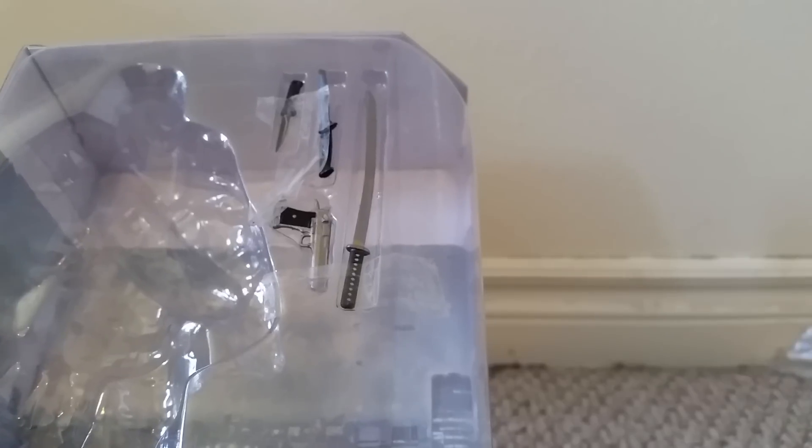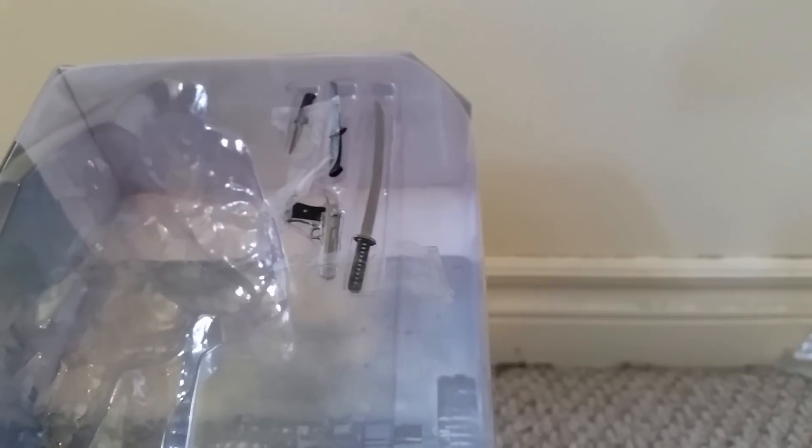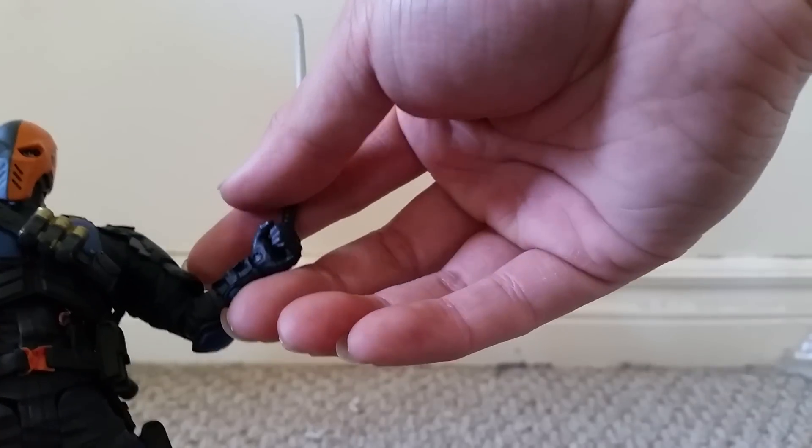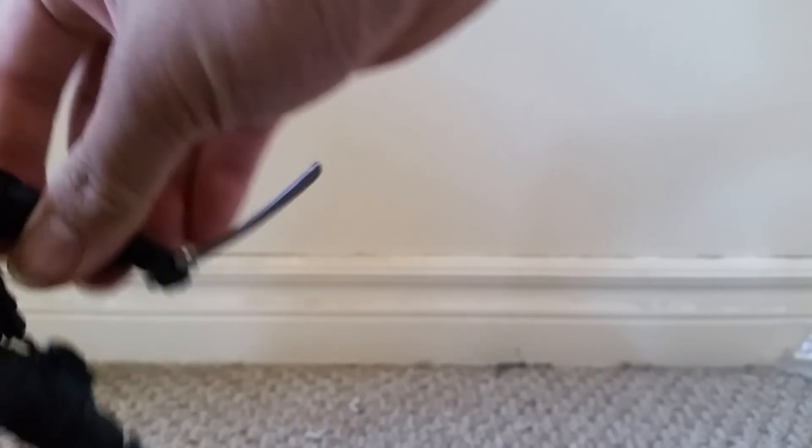He does come with quite a few accessories: the sword, the gun, and two knives. Now unlike previous Deathstroke figures, you'll notice that he only has two of his signature weapons. If you've collected previous Deathstroke figures, you know his signature weapons are usually the gun, the sword, and the staff — but you only get two of those here. That is accurate to how he was in the show; he didn't have a staff, and that's how you'd prefer it.